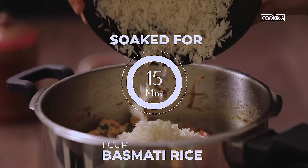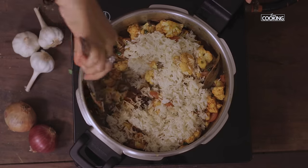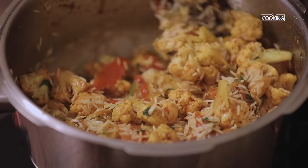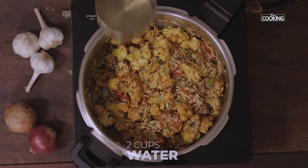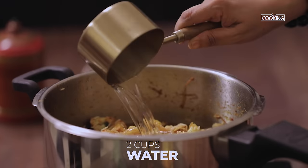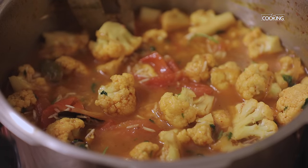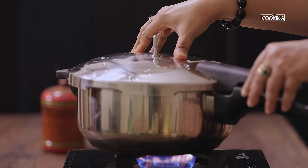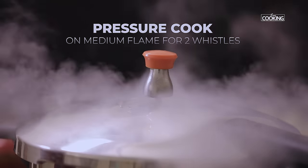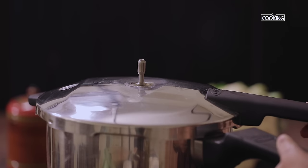Gently mix the rice along with the vegetable — don't be in a hurry, you can break the rice so just do it gently. After adding the rice, reduce the flame. For one cup of rice I'm going to add two cups of water. Close and pressure cook on medium flame for about two whistles.